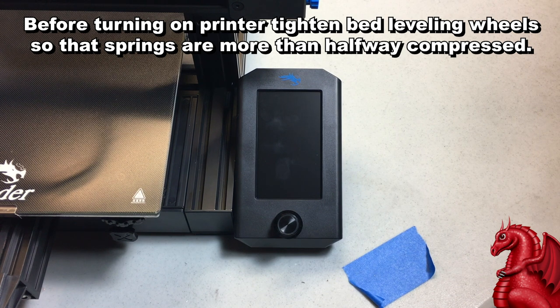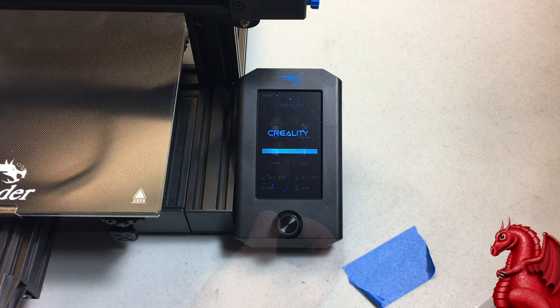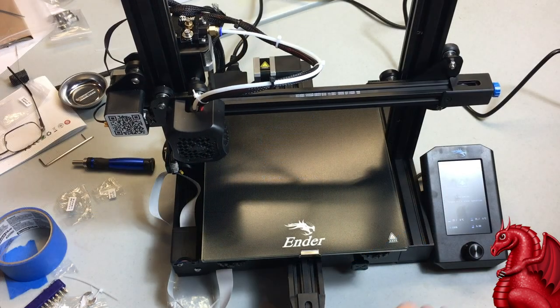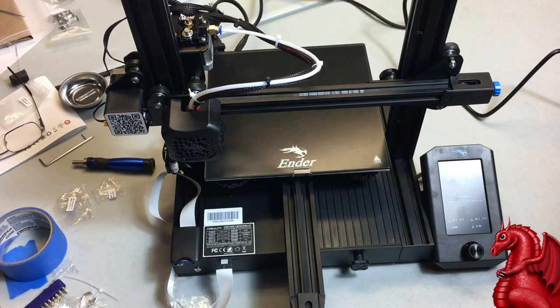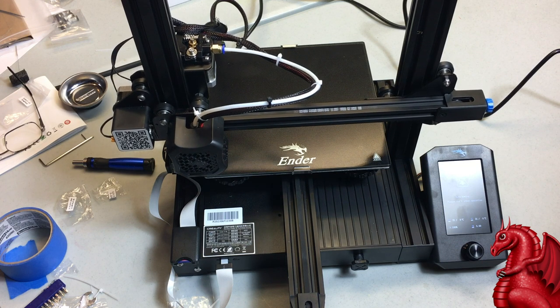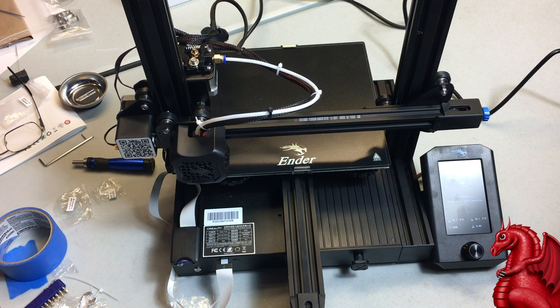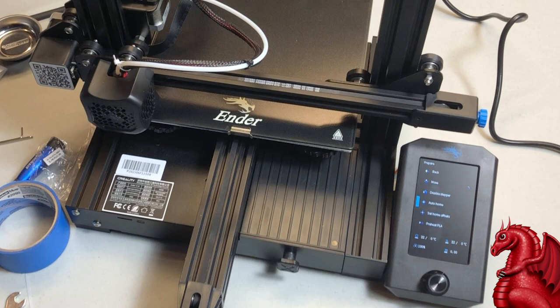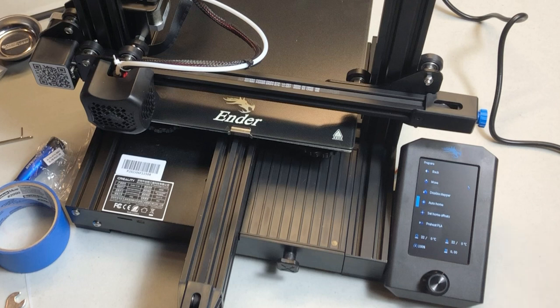Last step: add the power cable to the back, plug it in, flip the power switch on the rear of the unit, and you should see the Creality logo on the LCD menu. Go to Prepare, scroll down to Auto Home, click the selector knob, and it should home on all three axes — moving until it hits all three limit switches, one each for X, Y, and Z. If it's done this, you have successfully built your Creality Ender 3 V2 — congratulations! There's a link at the top for the next step: leveling your bed, which I'm doing as a separate video since people refer back to it frequently.